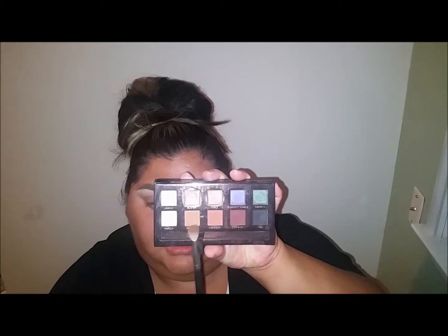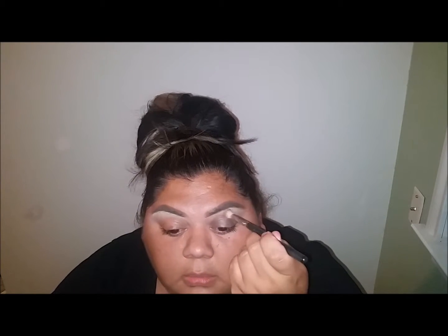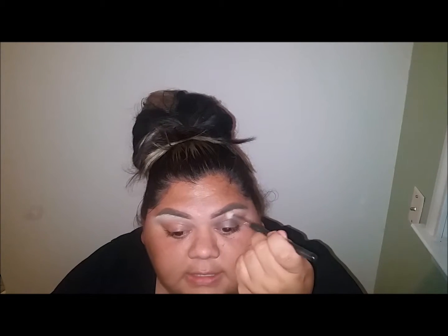I'm gonna take this Chrome brush - it's a C441 Pro Blending Crease Brush - and I'm gonna first take this caramel color in the Anastasia palette and just dust that right in the crease.